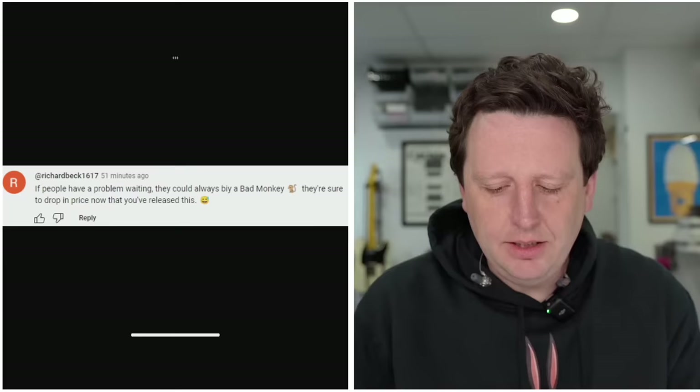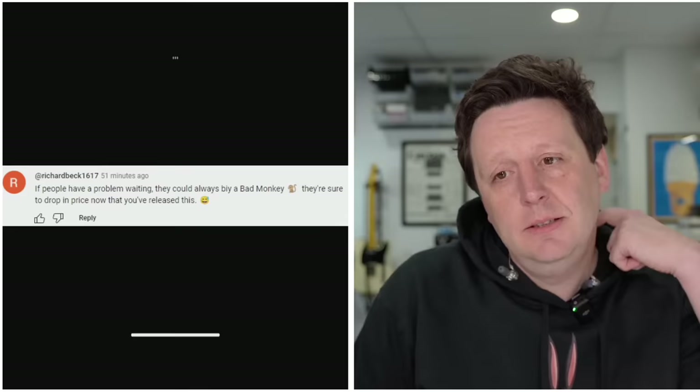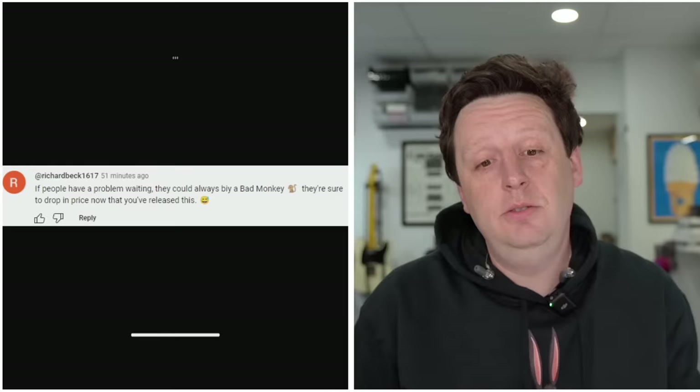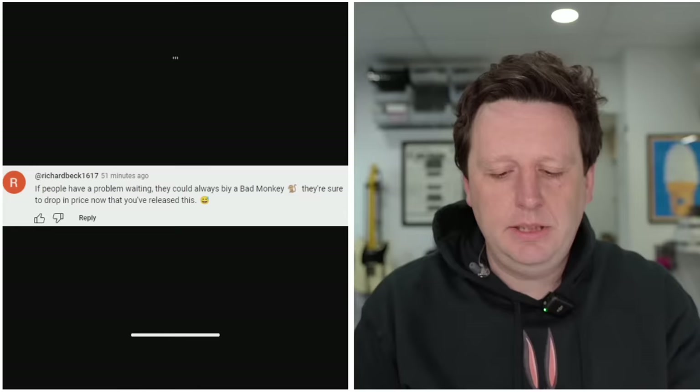'If people have a problem waiting, they could always buy a Bad Monkey. They're sure to drop in price now that you've released this.' The Bad Monkey just keeps showing up. It's like a joke that won't go away. I feel like on my tombstone it'll say 'JHS did great stuff, but Bad Monkey.'